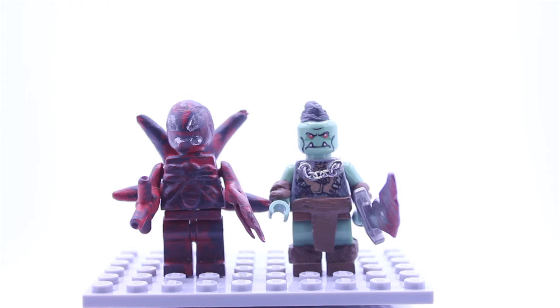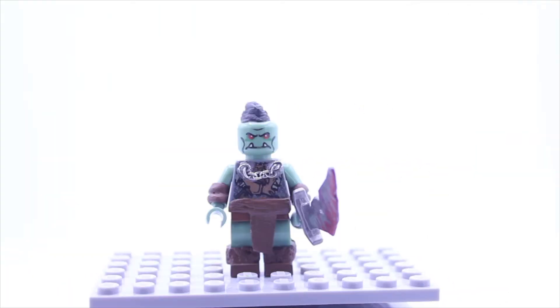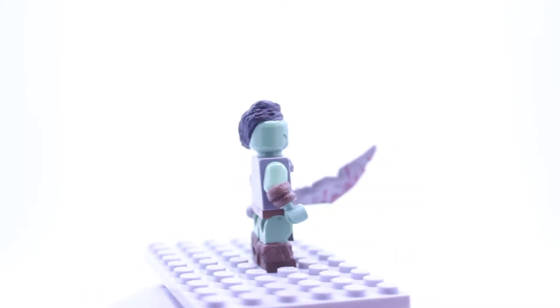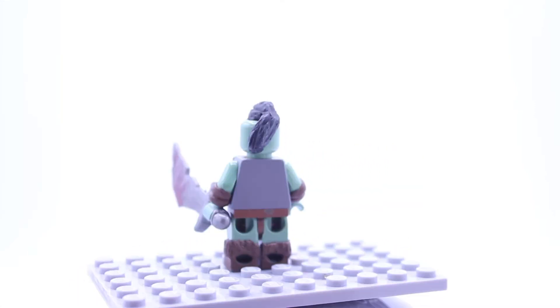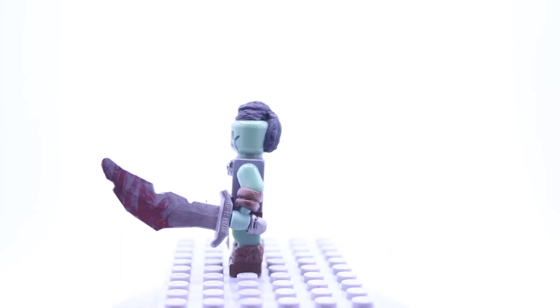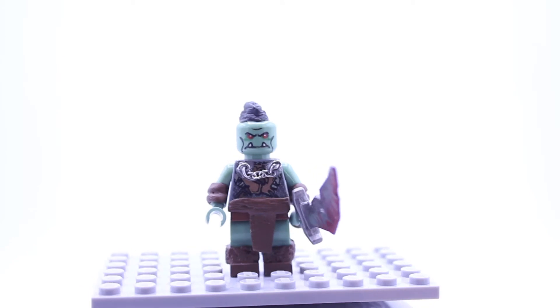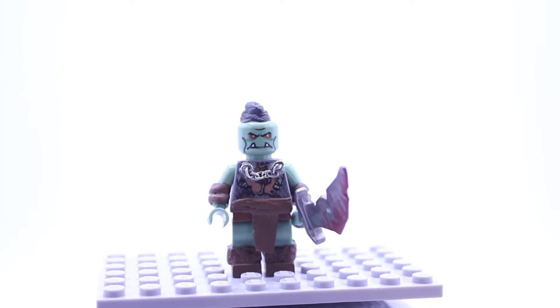I'll be starting off with my custom LEGO Orc minifigure. The Orc minifigure was entirely my design. It is based off a couple of reference pictures, but I gave it its own uniqueness. The original minifigure was one of those minifigures you could collect in those Knights vs. Skeletons sets, and I used that as a body.